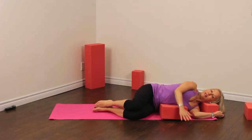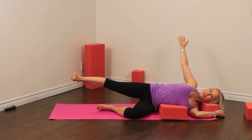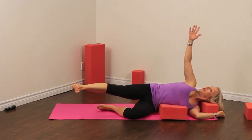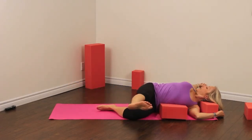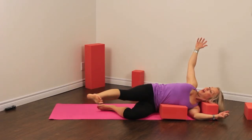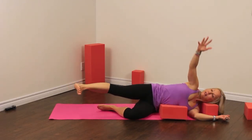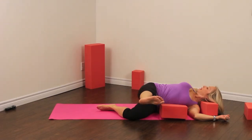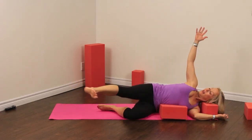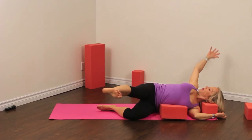Coming back to center, we're going to lengthen and lift that top leg, reaching out with the leg again. Your arm is up — we're going to reach the arm forward and kick the leg back. Then reverse. Make sure that your eyes follow your hand, and feel like you're rolling through your rib cage. As I lift up, my abdominals have to help me roll through this whole movement. Finding my exhale to lift up my arm and kick my leg forward, and then again exhaling. Inhale and exhale. One last one — finding your exhale here.